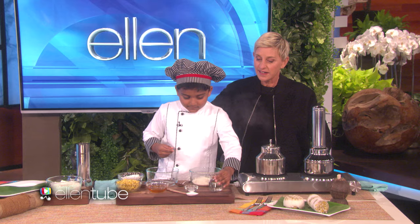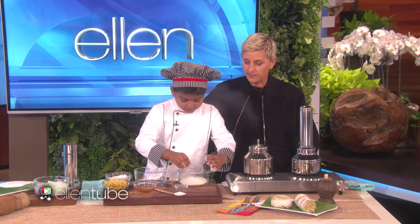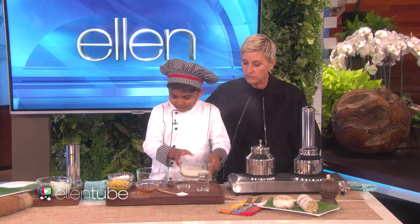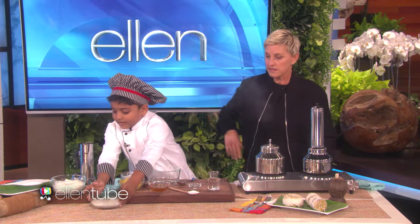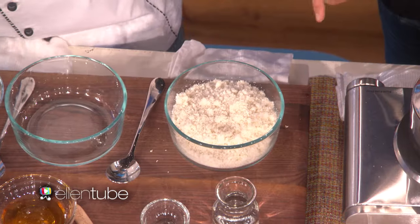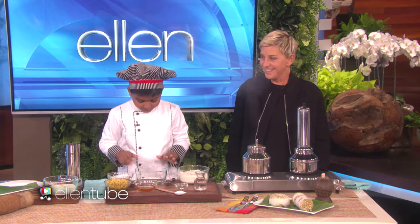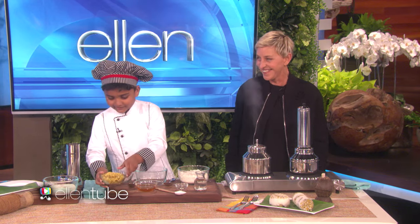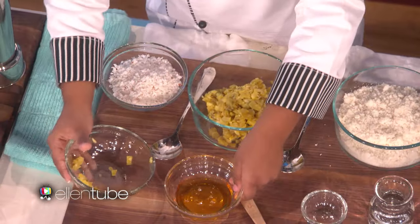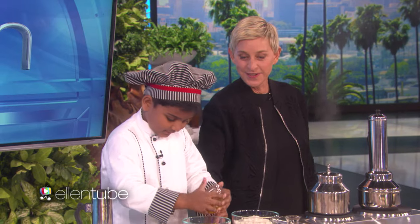So first, mix like this. OK. And what is that? Salt? Yeah. I already got one here — wait, there's already one done? Yeah. So that's what it looks like when all that's together. It does look like breadcrumbs. Now we don't need to use that. Now we have to take the other bowl.